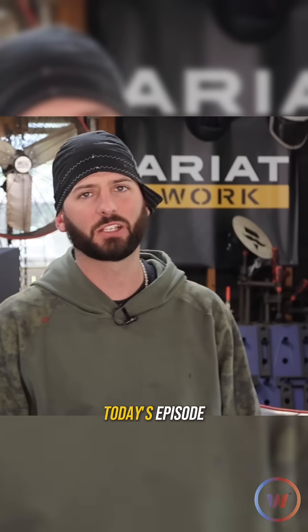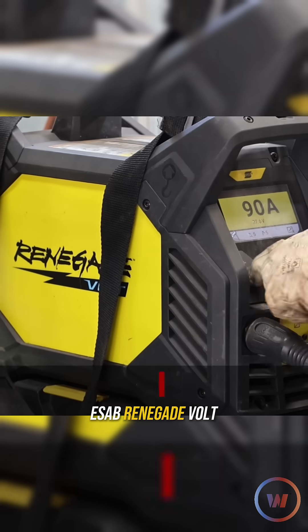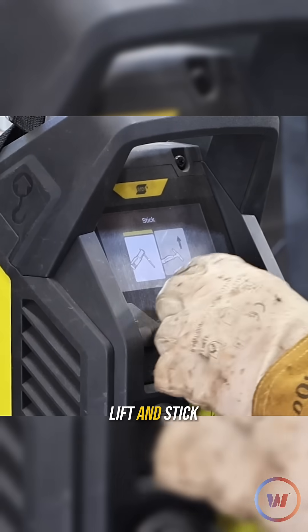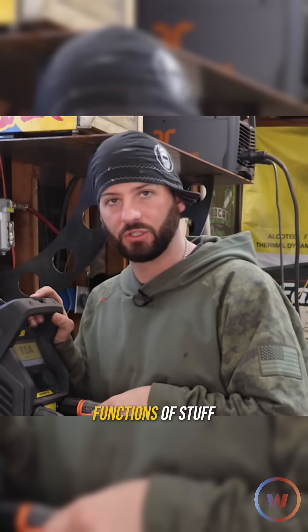Let's dive into which machine we're going to be using today — it's the ESAB Renegade Volt. This is a solid TIG/stick unit; it does live lift and stick welding. It's a 200 amp machine, so it does have a lot of power.